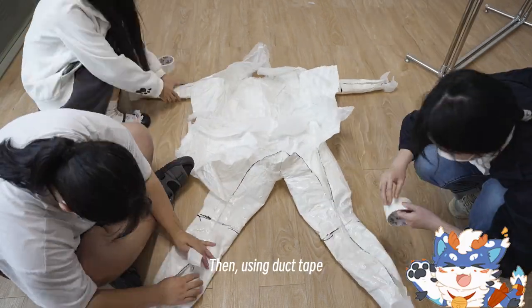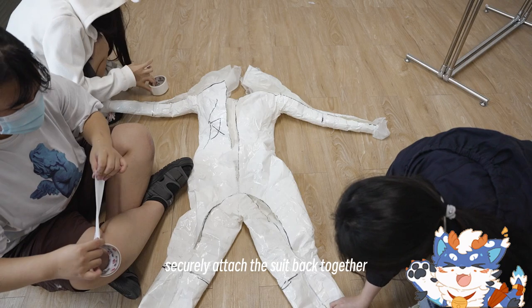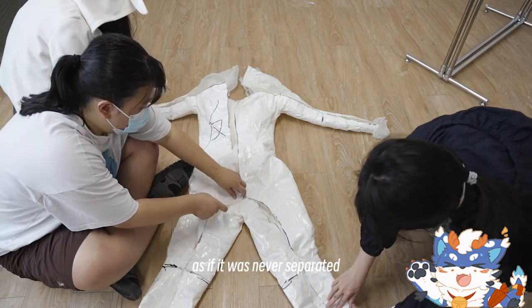Then, using duct tape, securely attach the suit back together, as if it was never separated.